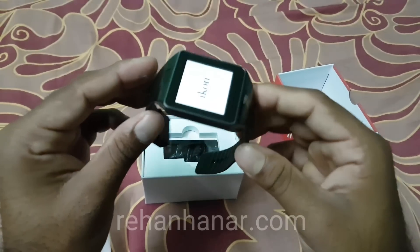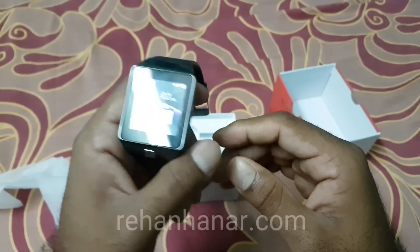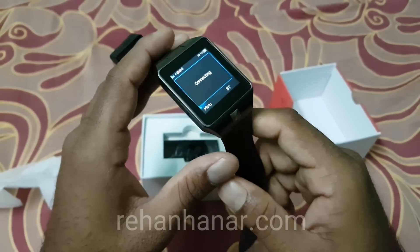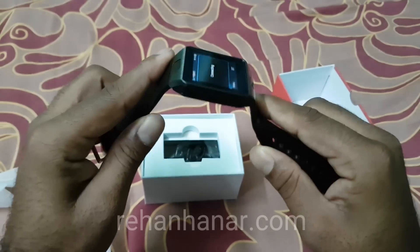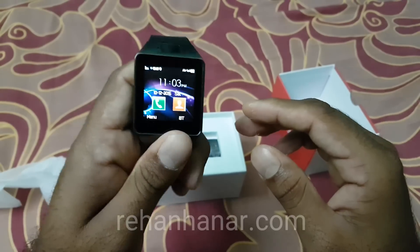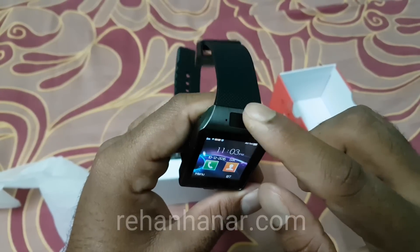It sounds like a Chinese phone, but it's okay. I forgot to mention the cost — this watch costs around 800 rupees in India, which comes to around $15. Now we will see what features this watch holds. This watch does not have a camera, and that is the only minus point I have noted.